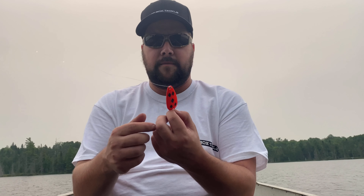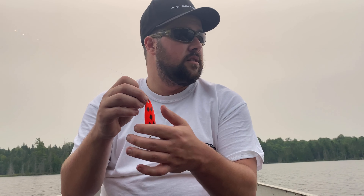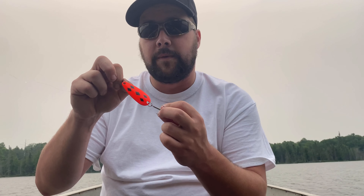So this is the lure I'm using here — it's a Len Thompson Number Zero, it's an orange five of diamonds. This is what I caught that fish on. It was actually nicking my line, so I retied it real quick. You always want to check your main line, guys — if a tooth hits it or something and nicks the line, your next cast you could very well break it off. So always check your line to make sure there are no nicks in it so you can catch bigger and better fish.